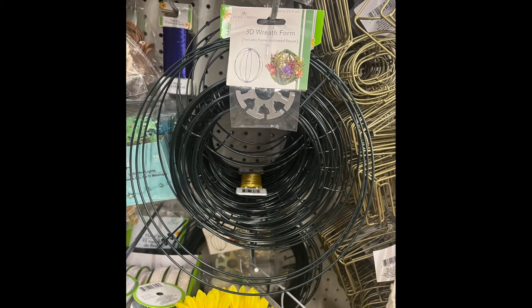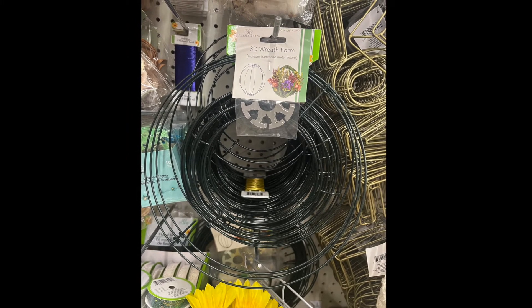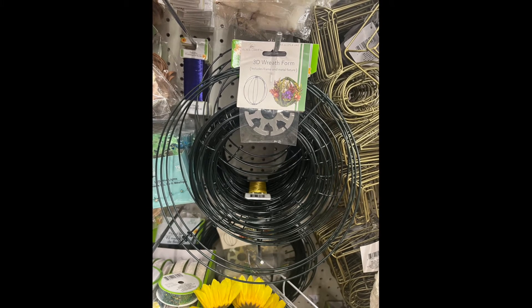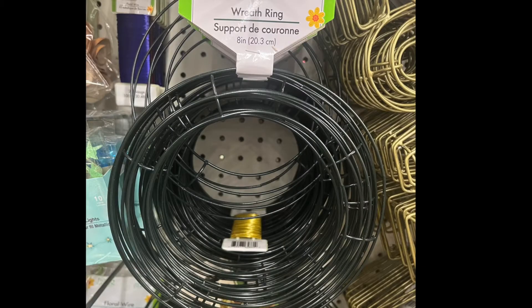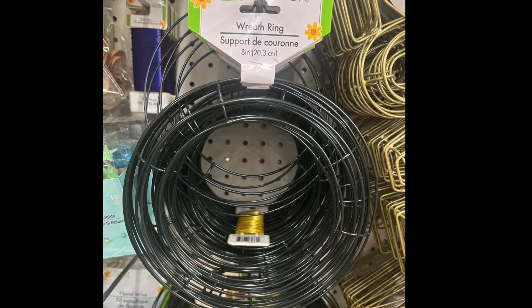There are two types of wreaths — both are smaller wreaths, not the huge ones. The first one is a 3D wreath form, and the second one is a green wreath that comes two in a pack. Let me know what you would do with either one of these smaller wreaths.